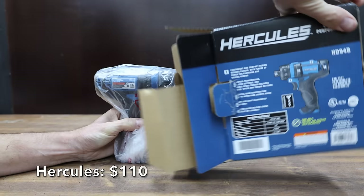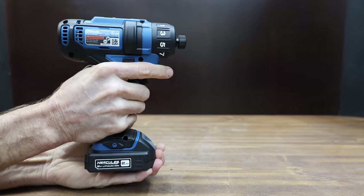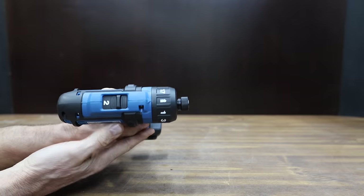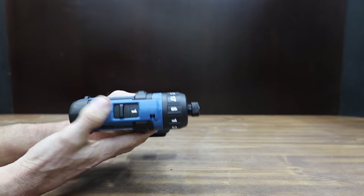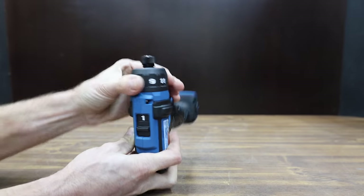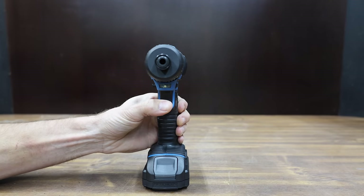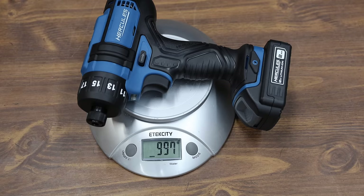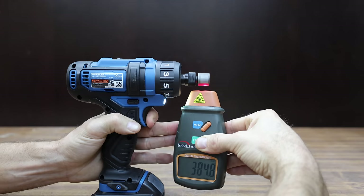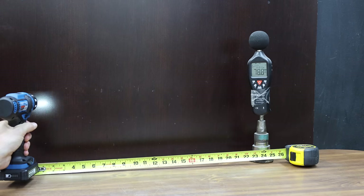At a price of $110 for the screwdriver, battery, and charger is the Hercules brand, sold at Harbor Freight. Just like the Milwaukee, it's a 12-volt screwdriver — 0–400 RPM in low range and up to 1,500 RPM in high range. It has 17 different clutch settings and is advertised as making up to 312 inch-pounds of torque. The LED stays on only while the tool is in use. Made in China, the Hercules is the heaviest yet at 997 grams, reaches 386 RPM in first gear and 1,259 RPM in second — the fastest in the lineup — and is the loudest at 78.8 decibels.